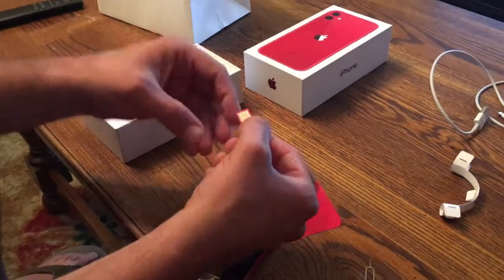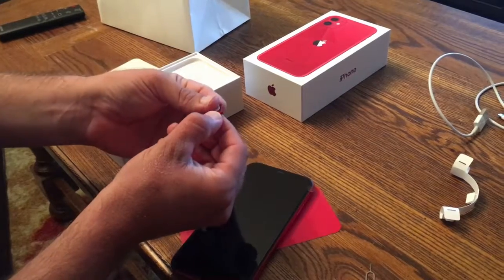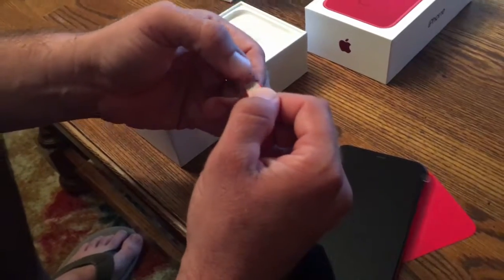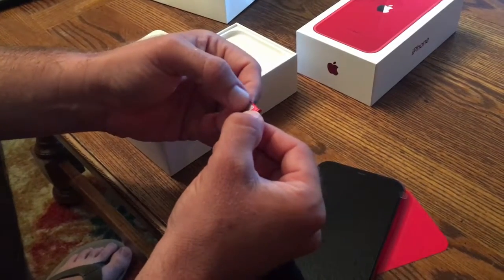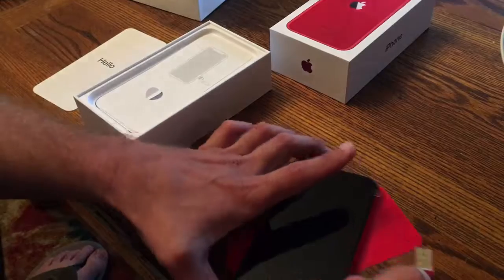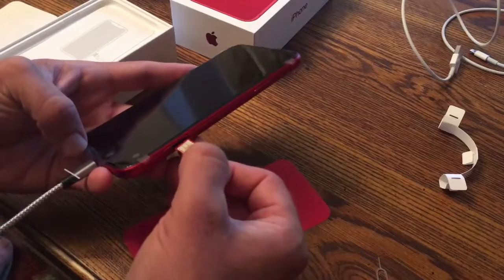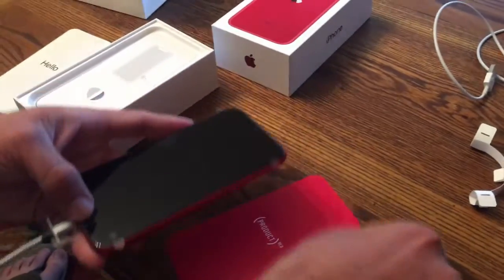After about 5 minutes of me trying it this way and that way, my wife took about 10 seconds to figure out that you need to put the SIM card in upside down. There's only one way it will fit — like this. You can see it won't move if oriented correctly. If you put it right-side up it will slide around, so you'll know you have it the right way because it will not slide around in the SIM card tray. Then you press it in and put the tray back so you don't lose it.